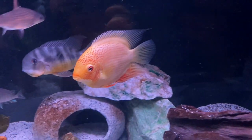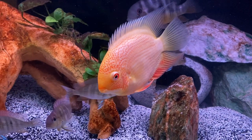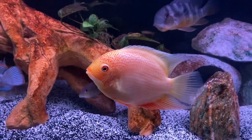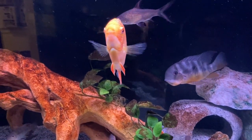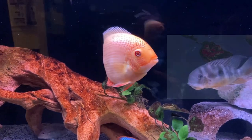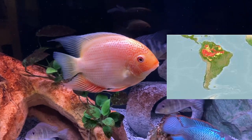Severums are South American cichlids and reside in rivers and basins that have plenty of driftwood, rocks, and sand bottoms, so that is the aquascape we would recommend for these guys. We'd also recommend a water pump to keep some water circulation going throughout your tank. Here's just a quick heat map of where they reside in South America — it's primarily in Brazil, Peru, and Colombia.